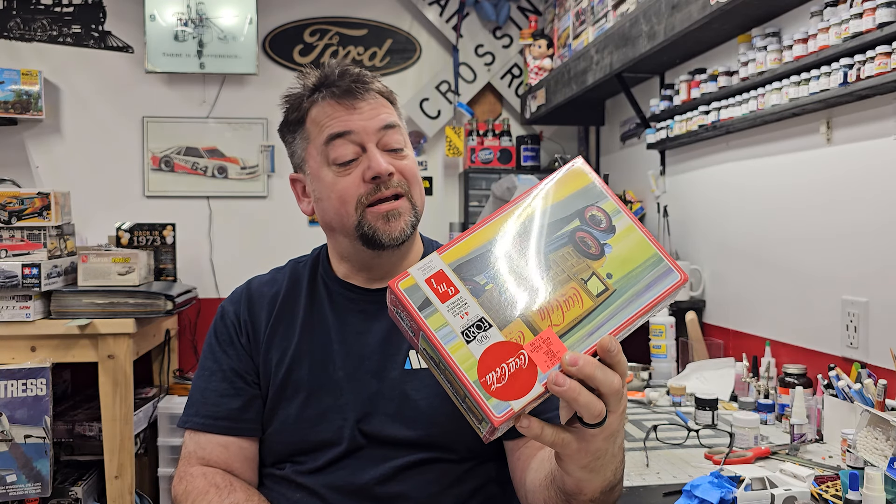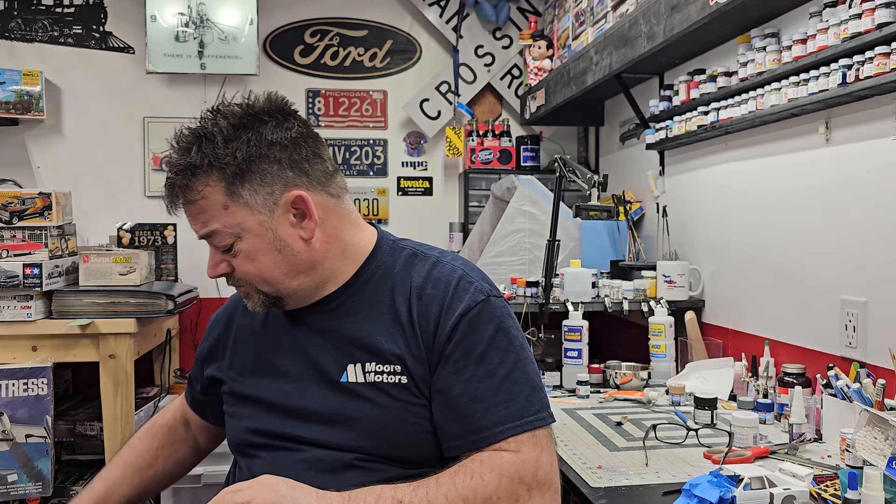Those are the Ollie's kits for today. They had a bunch of other ones I thought would be cool to snag, but I gotta watch my spending because we've got our Detroit show coming up on the 24th of March, within the month. If you guys are in the area, you need to come down and check that out — always a lot of cool vendors there. Bring some models and put them on the table.